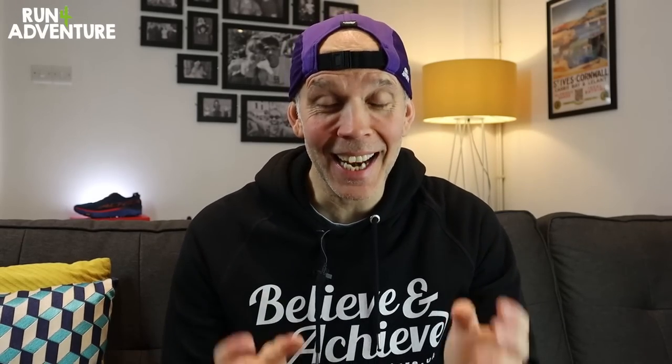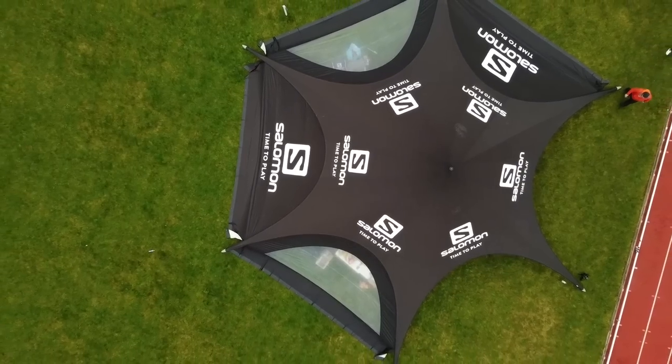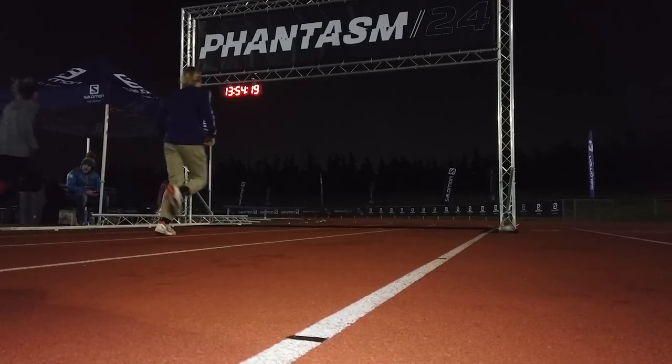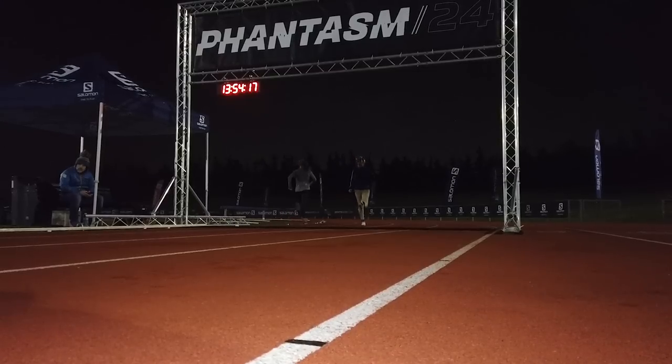We're filming this pretty early in the morning, and it is the day after we got back from the Lee Valley Athletic Centre where we filmed those amazing Salomon athletes take on Phantasm 24. We had a 700 mile round trip, we were up for 24 hours plus, hence the bags under my eyes, but we had a fantastic time up there.